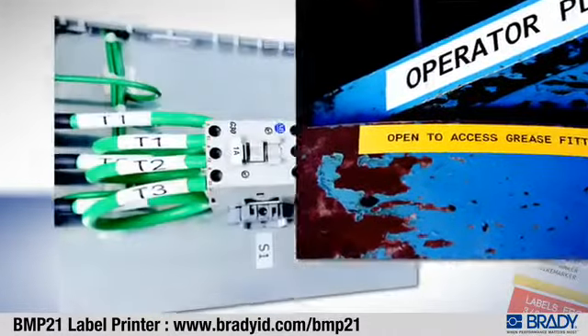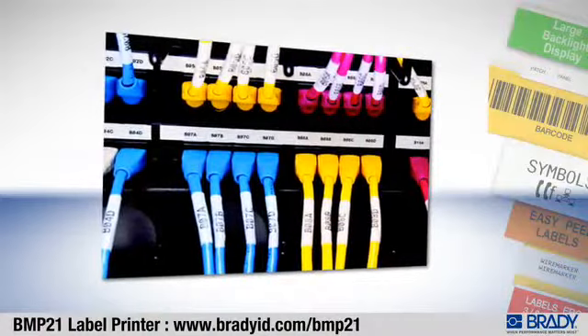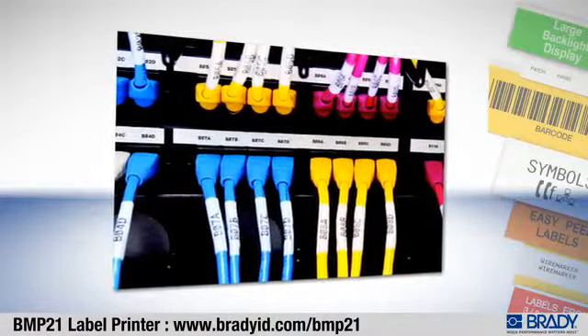you can rest assured that the labels you make today will still be there years down the line, as legible and clear as the day you made them.